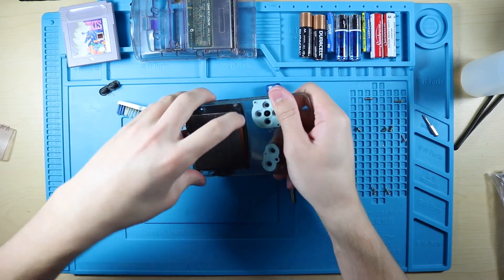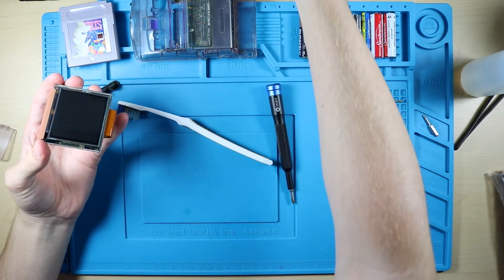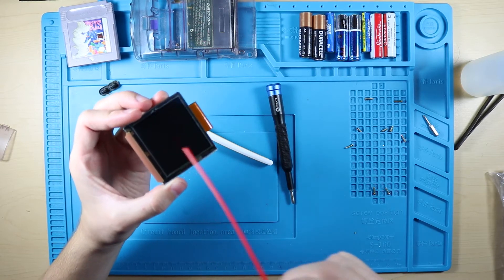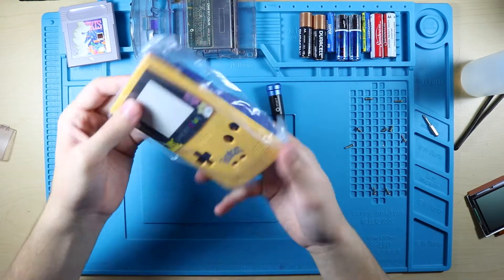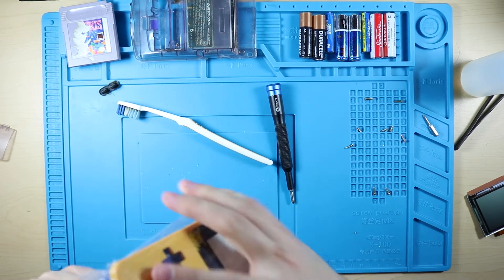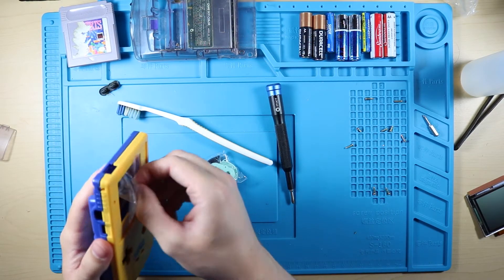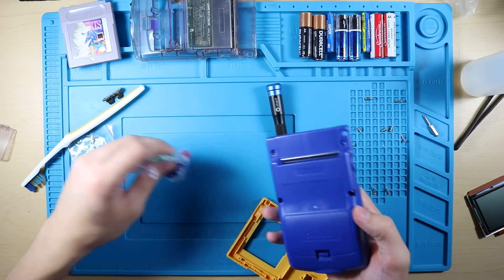While that's drying, we're gonna take the screen out, just wiggling it back and forth and popping it up and out - and it's just as simple as that. I'm gonna take my microfiber cloth and wipe off anything that might be on there and blast off the dust. Now we'll take the new shell out of the wrapping, tear it open, put the screen lens off to the side, and take these buttons out.